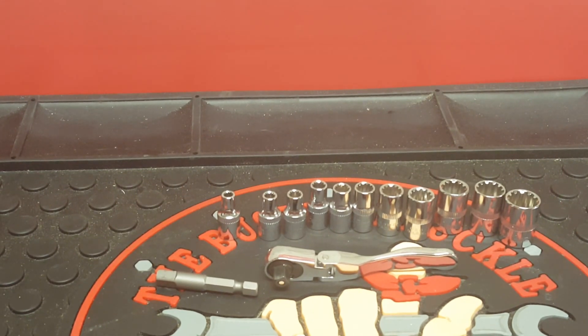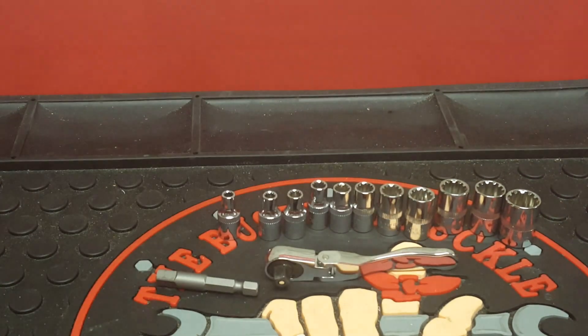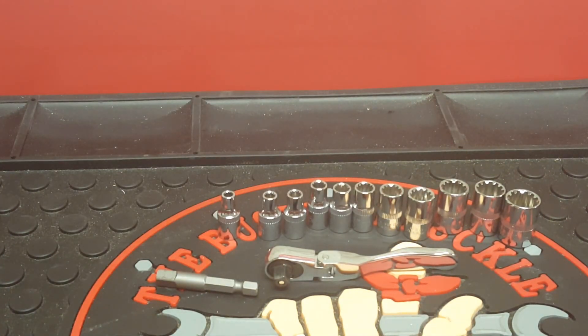So yeah guys, this is the Sunnex quarter-inch drive 13-piece universal spline socket set with flex head ratchet. Personally I love this — I think I'm going to be using it a lot more. I wish I had kept the case. This tool gets my thumbs up. If you have any questions just comment below, and I'll put a link in the description to the Amazon page where you can get this.